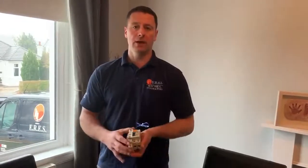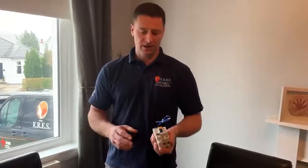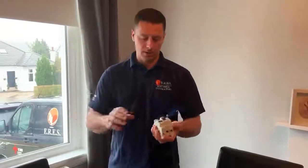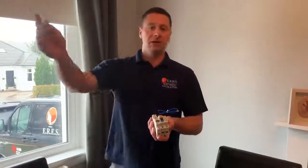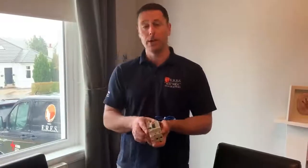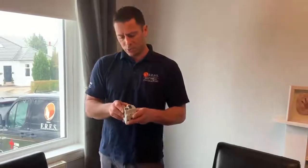Hi there, just a quick video on a common issue we get and it's an RCD fault. First of all I want to tell you what an RCD is. It's a residual current device. It's a very clever bit of kit and it keeps you safe. You should have these at home, whether it's two or more. It monitors the energy going out and coming back, and if the energy coming back isn't pretty much the same as what's going out, it's going to trip. It'll also trip on a neutral earth fault as well.